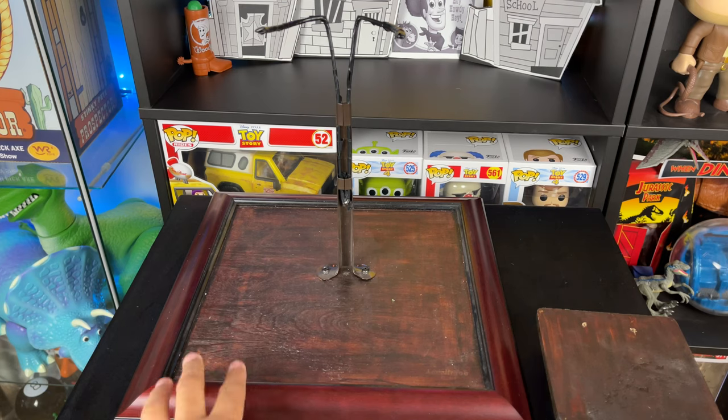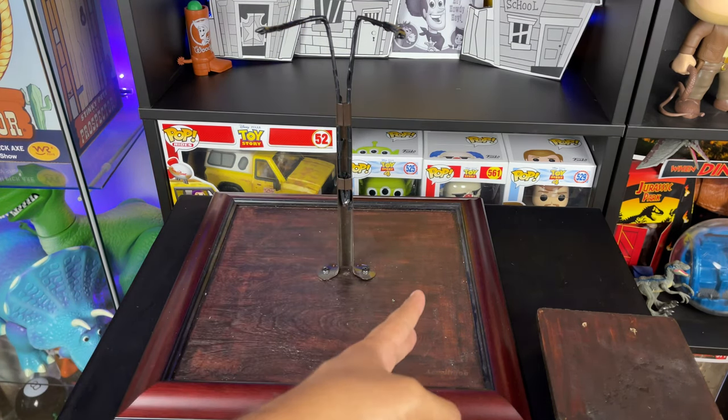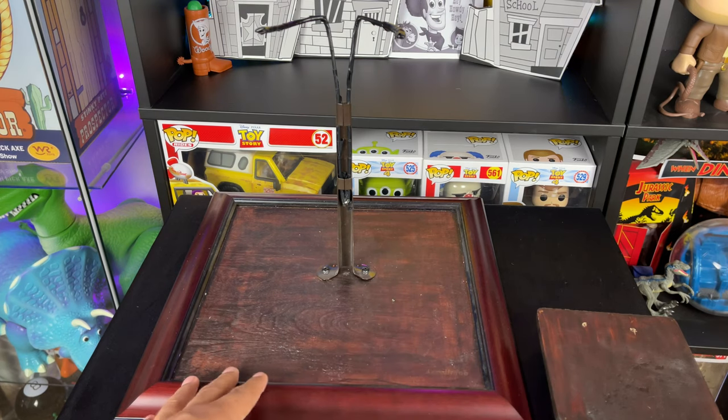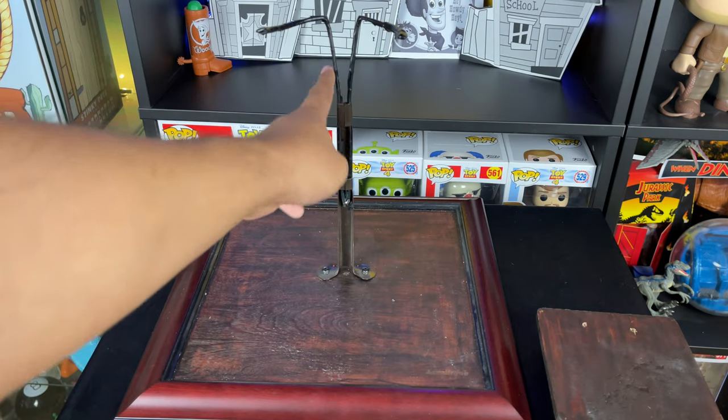This display base that you see here, I usually put JC Alva Woody Custom and my Ranger Customs Buzz Custom here. And what I do is put the plastic on and then they usually stand in there. And this is usually removed.